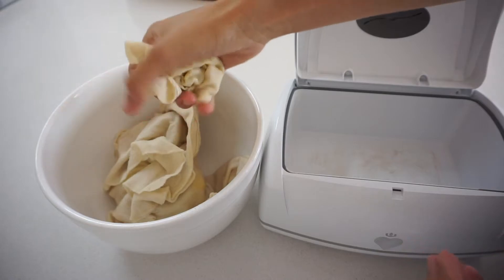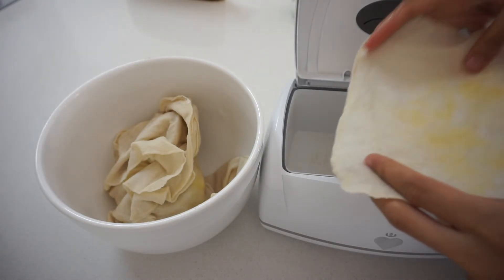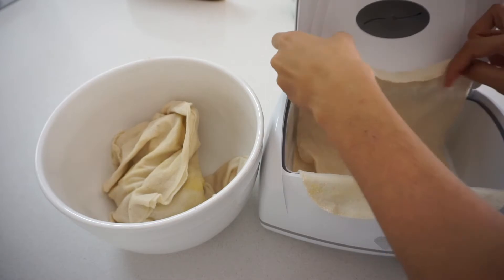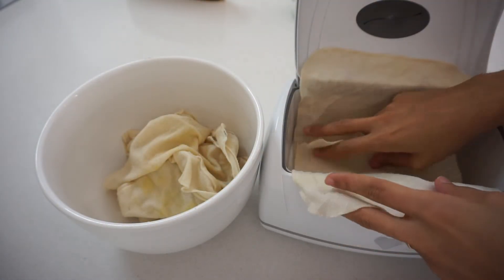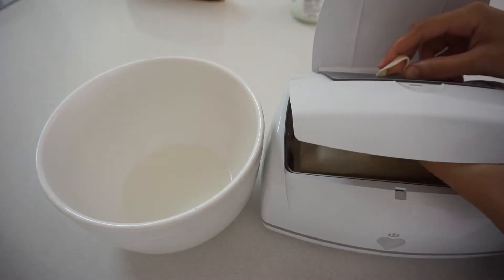After I dump the water out of the bowl, I get all the wipes and the wipes warmer. Then carefully — because sometimes the wipes are still a little bit hot — I put them accordion style, one on top of the other, so that when you take one out the next one is right on top when you open it.